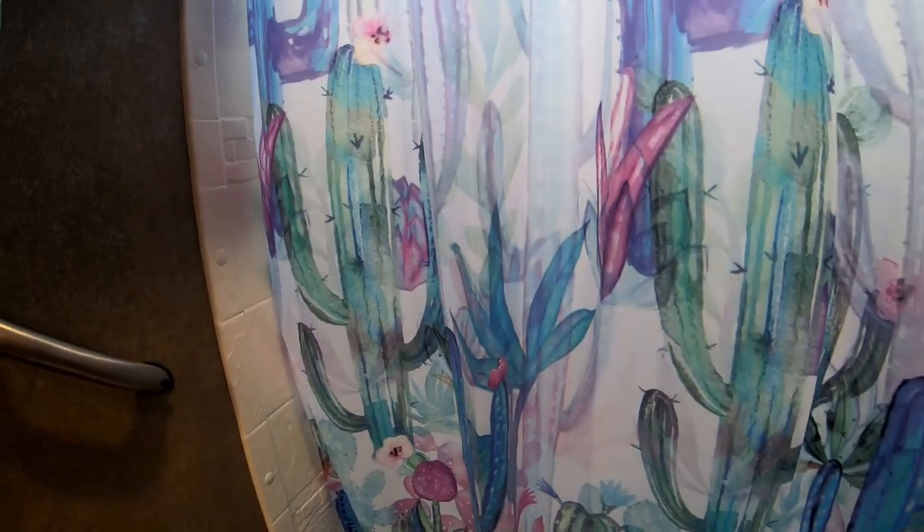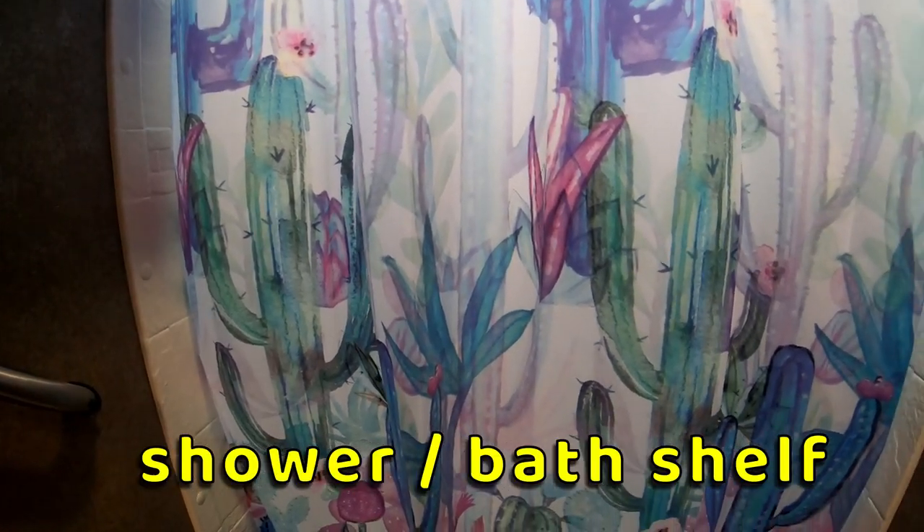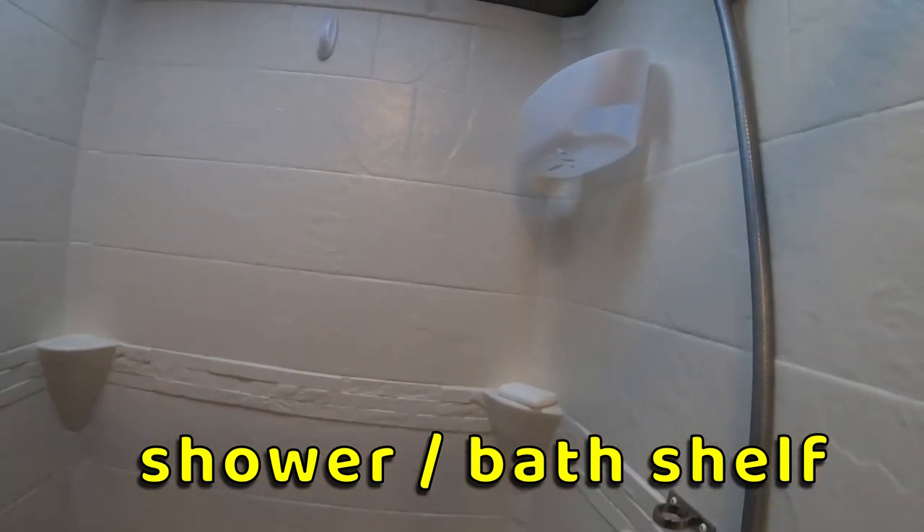In the bathroom I replaced the original shower curtain with this more colorful one. It is smaller and appears to give us more room in the shower. We added this shelf using command strips for our bath items and added more command hooks for hanging wet items such as towels and swimsuits.